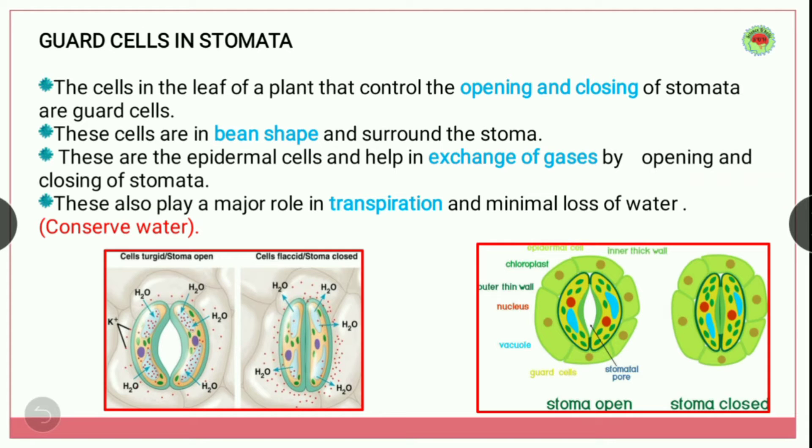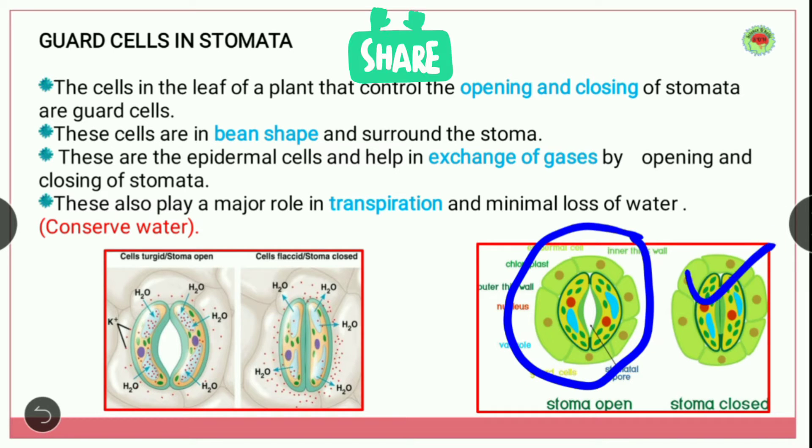The cells in the leaf of a plant that control the opening and closing of stomata are called guard cells. These cells are bean-shaped and surround the stoma. Here you can see in the image: this is the open stomata and this one is the closed stomata. This outer layer is the epidermal cell, and inside this there is a bean-shaped guard cell.